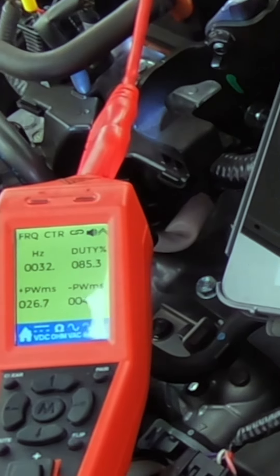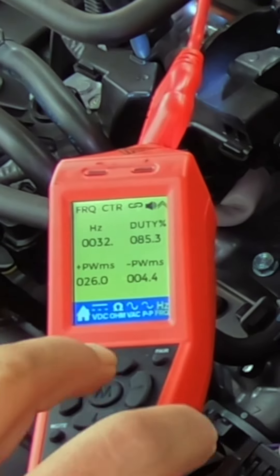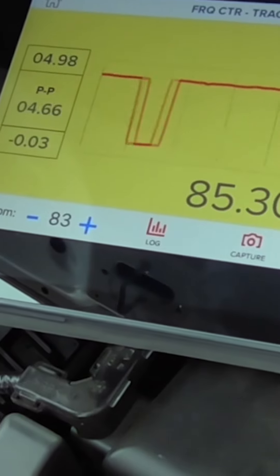The Maestro has the ability to stream live data measurements in waveform patterns on the tool's display, which can also be mirrored onto a mobile device or most scan tools when paired to the PowerProbe Tech app.